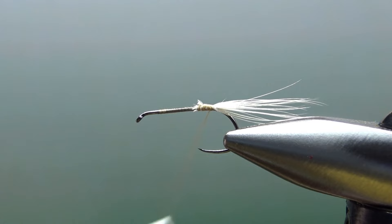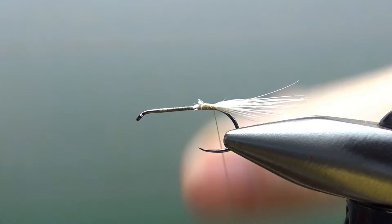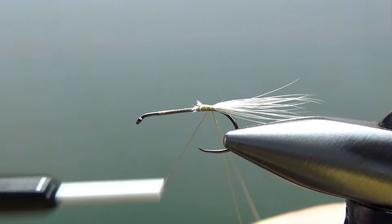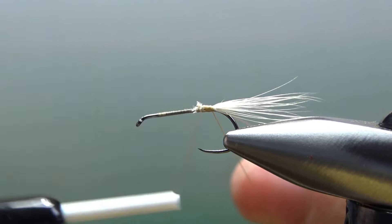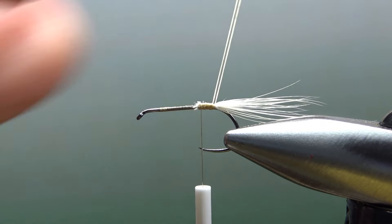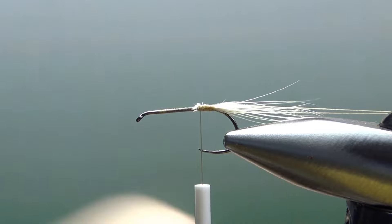Now before we catch in our body, pull about four or five inches of thread out. Put it on your finger right here, take your thread back up, and then just catch it off. So this is basically a dubbing loop, but we're going to use this for our rib. We'll just leave these together and park them off to the side with your magnet.